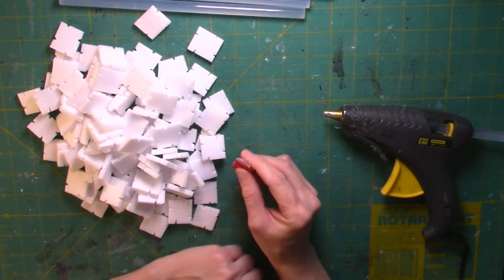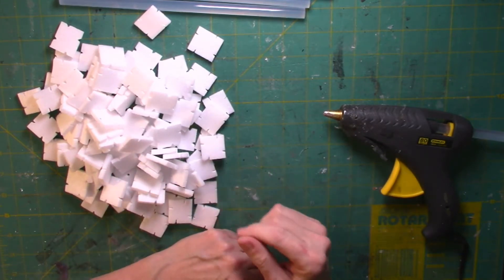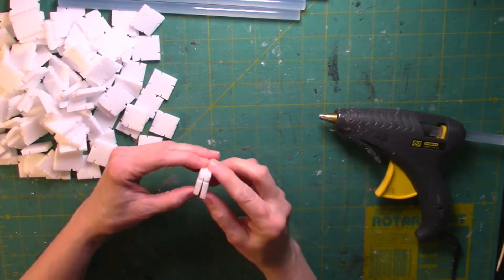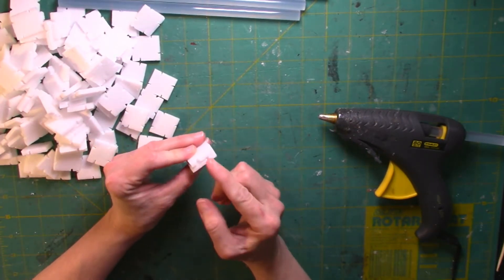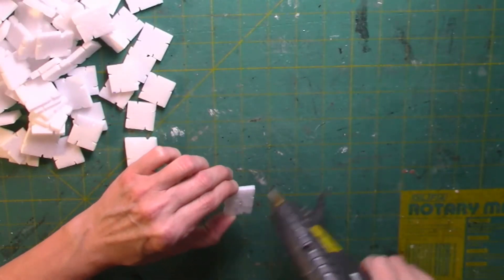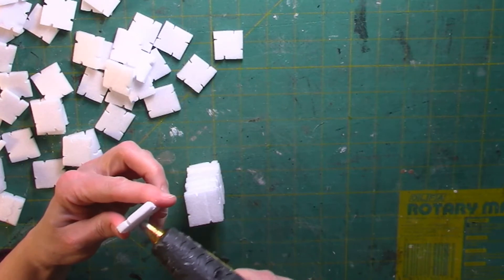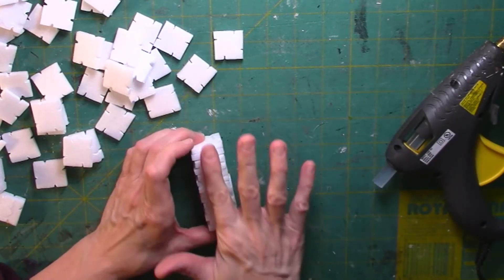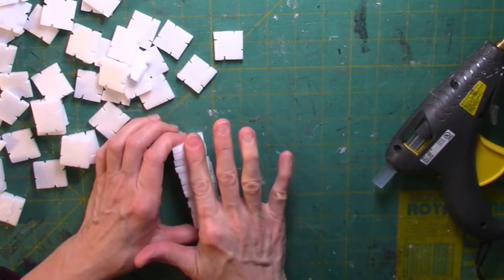You'll need to make about 14 layers for each pillar, plus a plain square to cap the top. Alternate the brick pattern by reversing every second square. The insulating property of foam allows the glue to dry a little bit slower, which gives you a little bit of time to make adjustments.